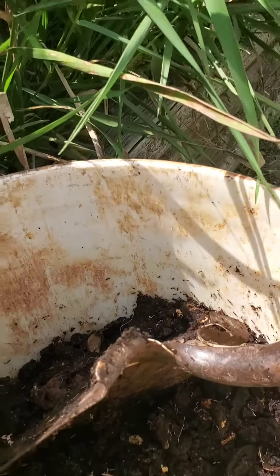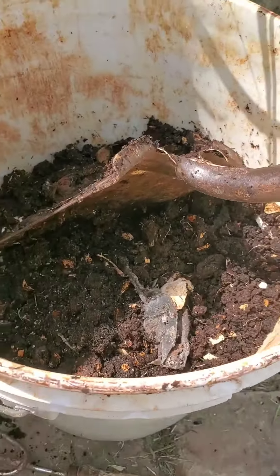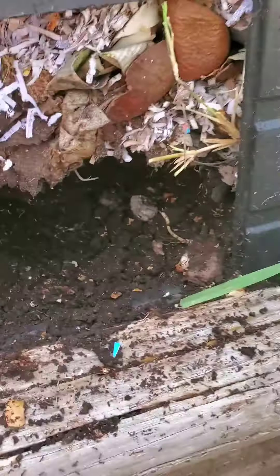Now I'm harvesting the compost — this is what compost looks like. It's moving because I disturbed some ants, and you can see the layers as it's worked its way down.